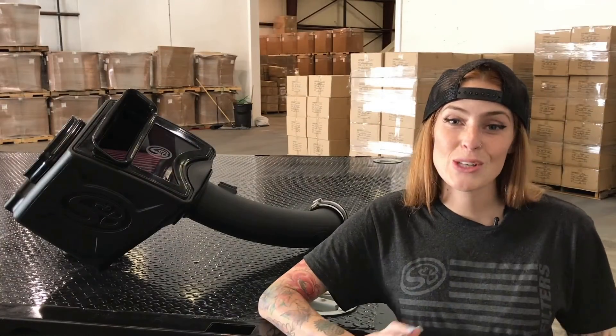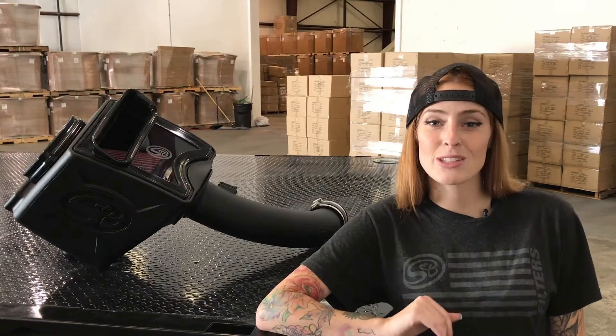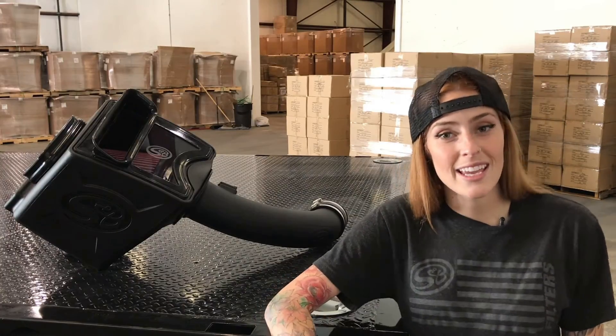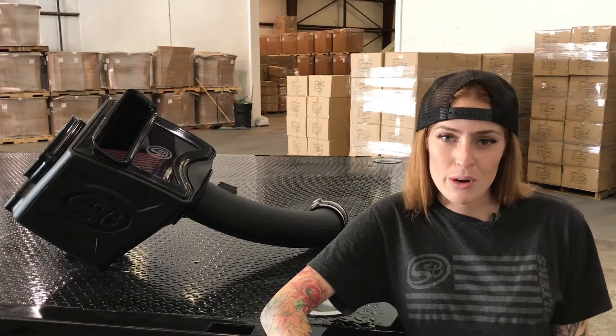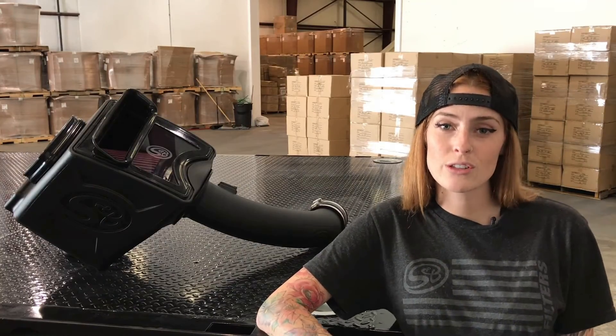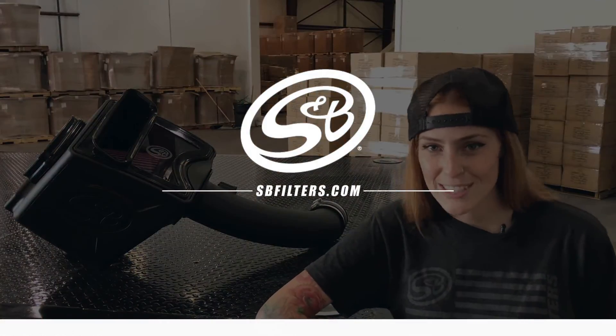Alright, so that's it. That was a quick overview on our brand new intake kit for the 2017 Duramax 6.6 liter engine. We did test this kit, and it does flow 43% better over stock. But you don't have to take my word for it — if you want to download the full test results, you can check it out on our website, svfilters.com. I'll see you next time. Thanks, everybody.